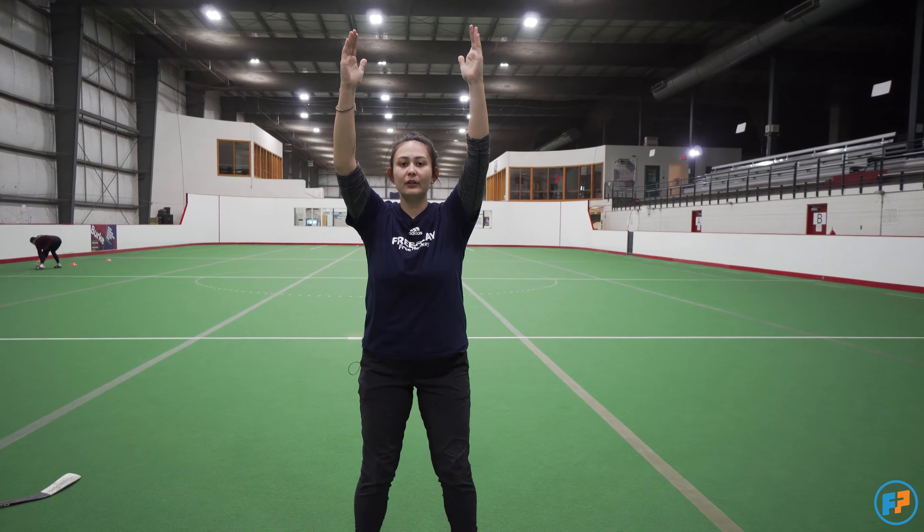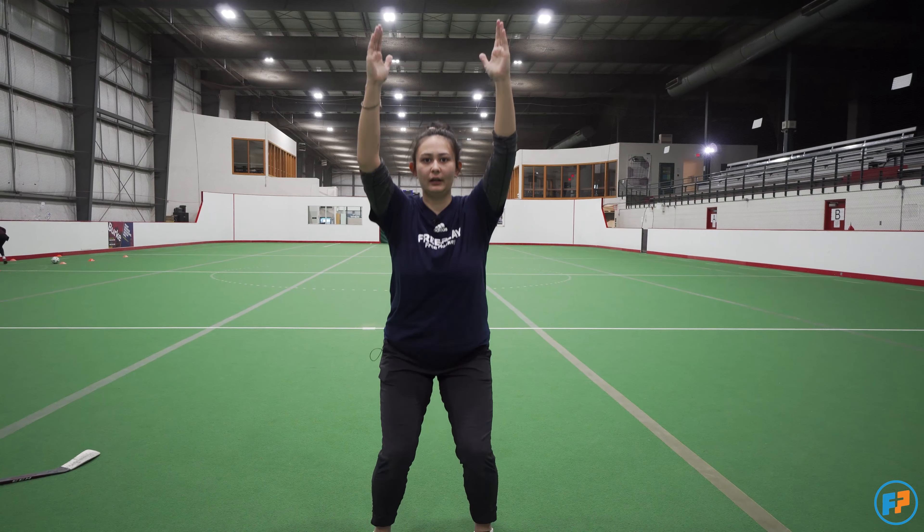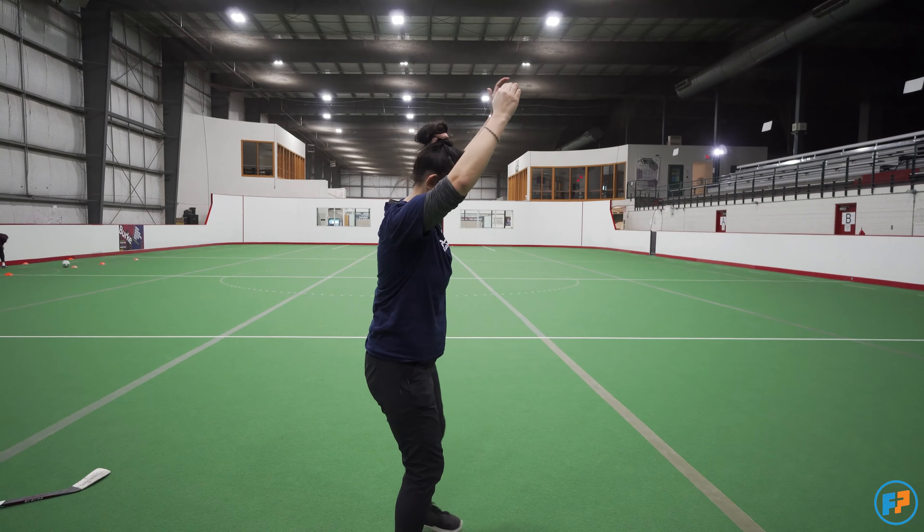Hello, welcome to Free Play. I'm Coach Sadie and today we're practicing our hockey skills. Today we're going to be working on our hockey stride and all you'll need is a clean space. So if you don't have room right now, pause the video and make yourself some space.